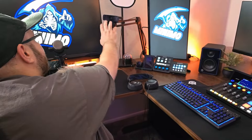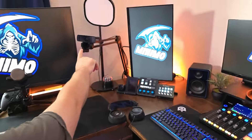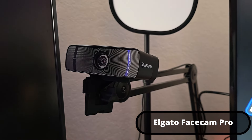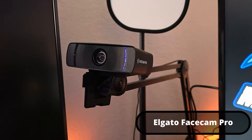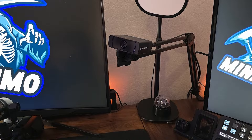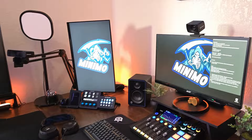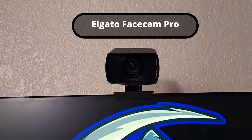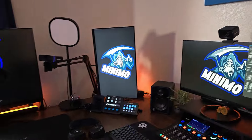For the streaming cameras, I have the Elgato 4K Pro — super nice camera, the best webcam I've ever used. It looks like I have a super nice camera when in reality it's a webcam. I also have a second camera angle up top — the Elgato Face Cam — but it hasn't been used lately because the cable it came with broke and I need another USB 3.0 cable with enough output to make it work.